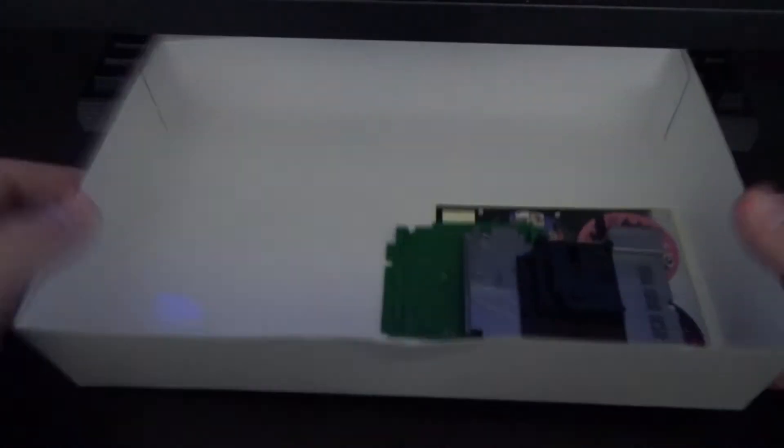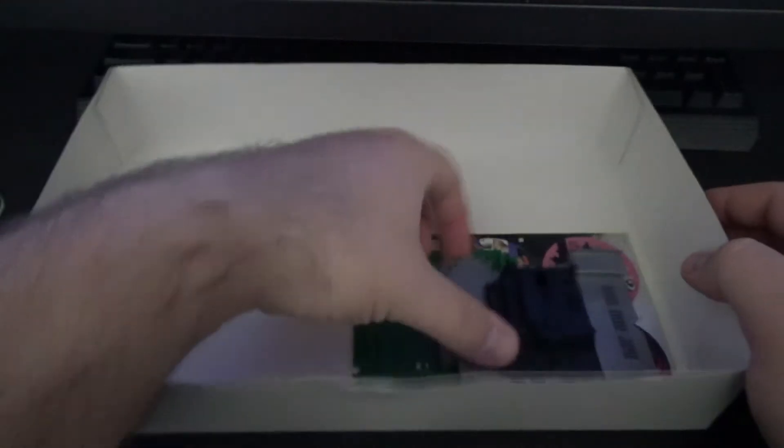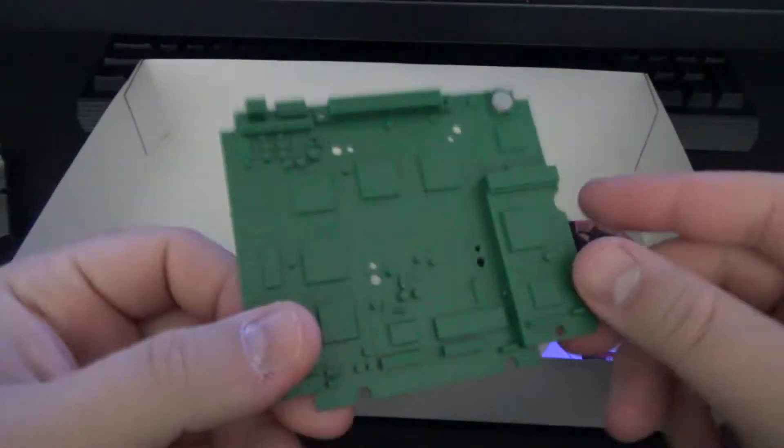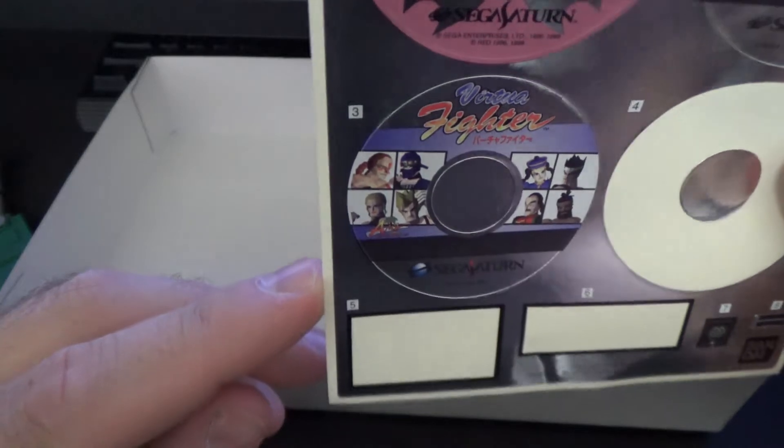Most of the packaging is in Japanese — I could read it but I won't go through all of it. Let's open it up and see what we get inside. There's a plastic miniature CD, the top part, and the PCB board which goes underneath.